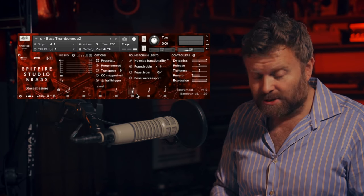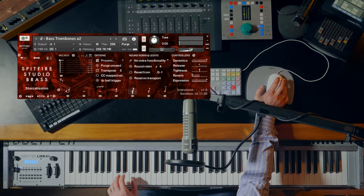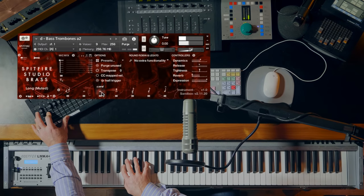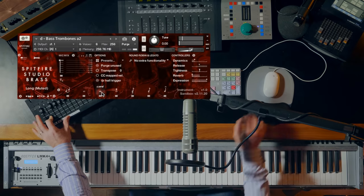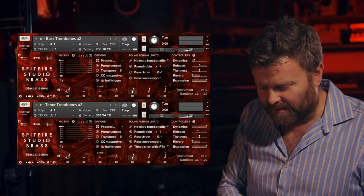Let's hear the bass trombones — we'll go back to a dry sound, just the sound of the room. If we stack the tenor trombones and the bass trombones, you get a really great fat sound.